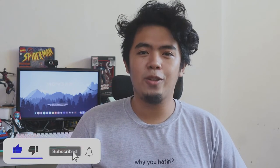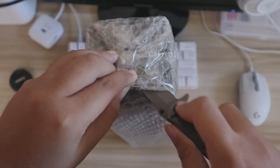If you want to grab your own Maya RGB mousepad, I'll be leaving the link in the description. Before we start the unboxing, if you enjoy this video, a quick thumbs up and subscribe to the channel would be greatly appreciated.